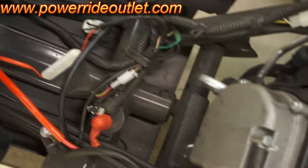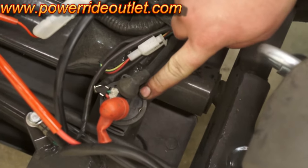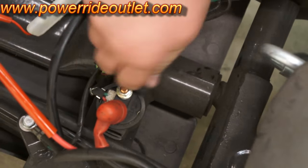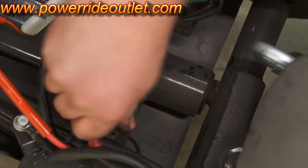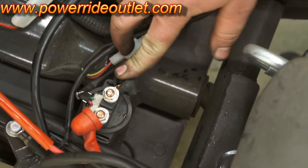This one is located under your footrest. You remove your footrest and this is your starter relay. As you can see, there are two wires going into it — one from your battery and one going to your starter. The red one is from the battery, the black one goes to the starter.